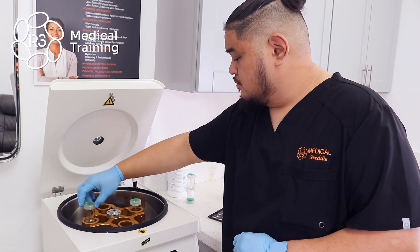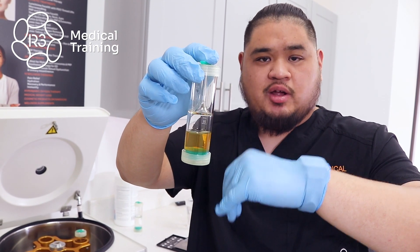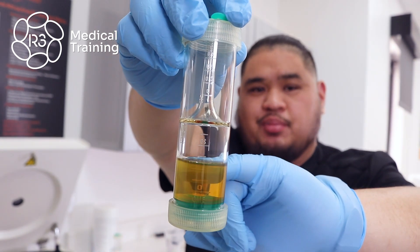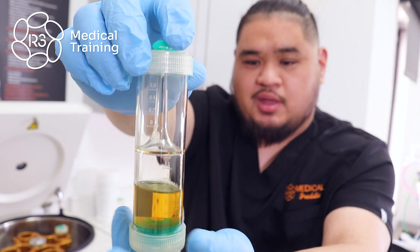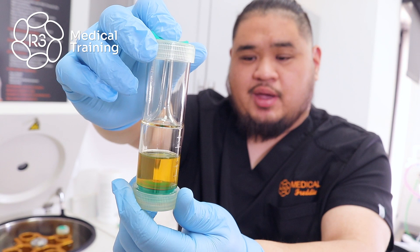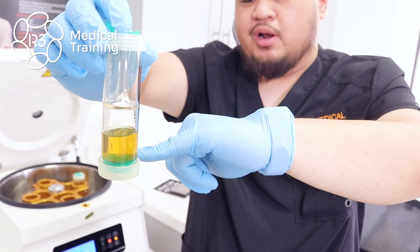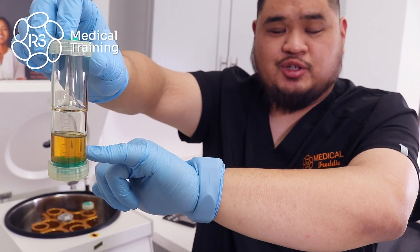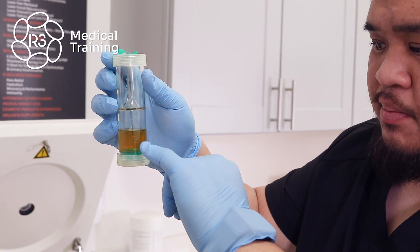After your second spin, you'll notice the plasma is a lot more refined with a strong yellow color. If you look closely, you can see a concentration of the platelets and buffy layer in the middle, which signifies that we've concentrated as many platelets as possible to give us an effective PRP product. From here I'm going to pull out some of the platelet-poor plasma that we won't be using for the procedure and leave the rest to concentrate the remaining plasma with the platelets we recovered to create our final product. Our provider requested nine cc's of PRP.